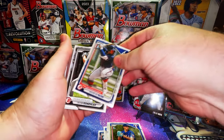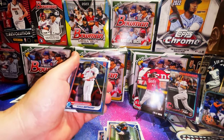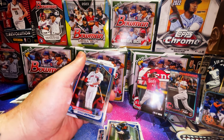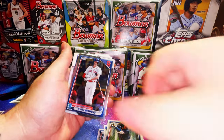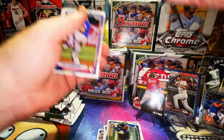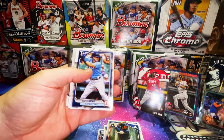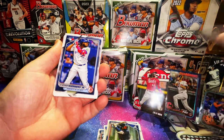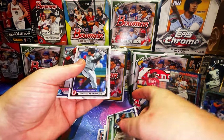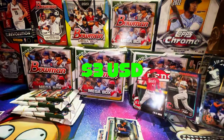Glott again first Bowman paper, John Cruz first Bowman chrome — that's actually the first first Bowman chrome out of those four packs. Junior Camonero — we'll keep that. Curtis Mead, Blanco, another Benitez first Bowman paper, and a Gillen Cruz first Bowman chrome — that's awesome.